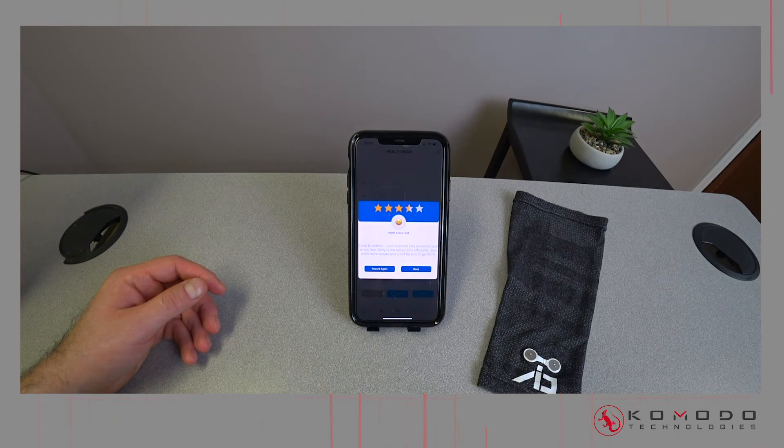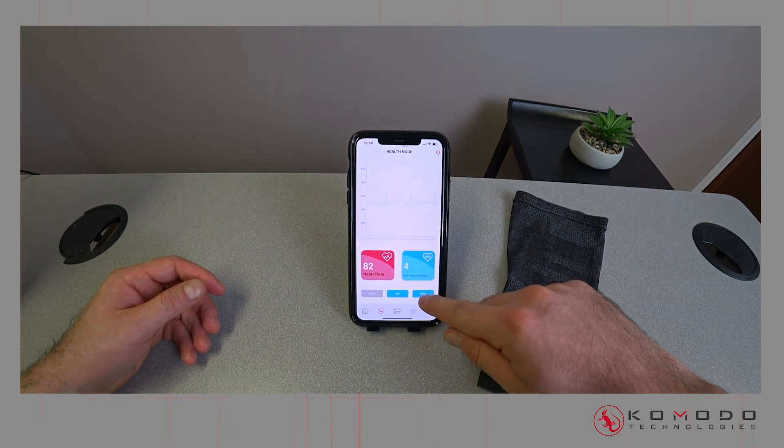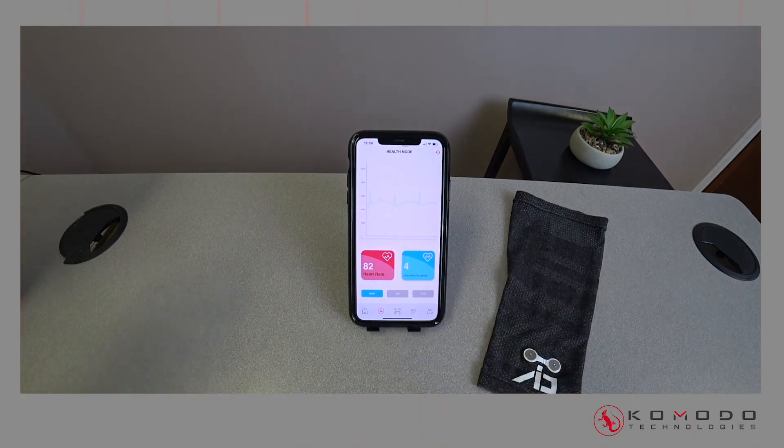Fast forwarding through the two minutes — at the end you get a result and a quick synopsis. I got a score of 3.5 on a 5-star scale, which looks okay. Then hit stop.